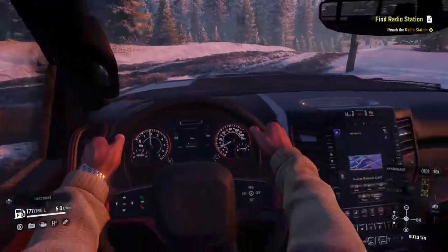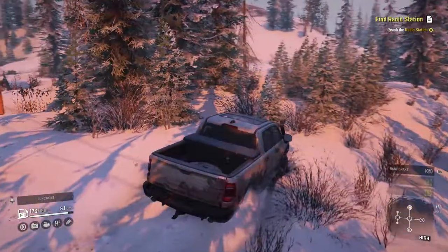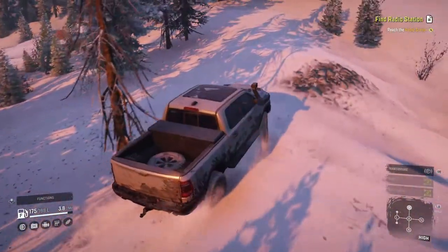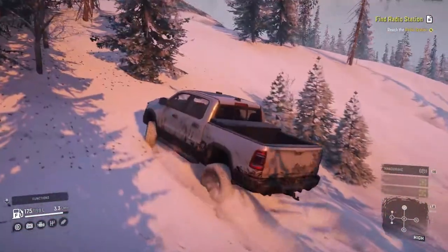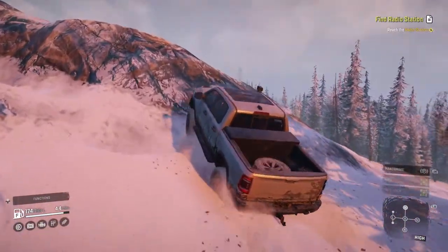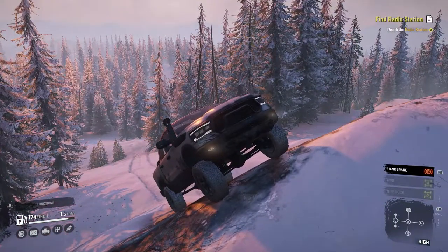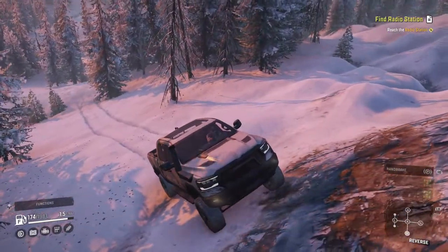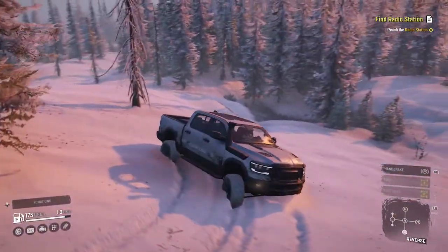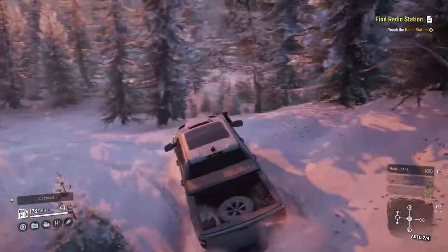I'm going to go ahead and say it: the interior is designed very nicely. I'm going to go ahead and give this mod a solid 7 out of 10. It couldn't make it through the torture test easily — we did have to winch a couple of times on what I would consider the easier side. But the model on this is just perfect. It is extremely detailed, extremely realistic, and it works the way this kind of truck should work.